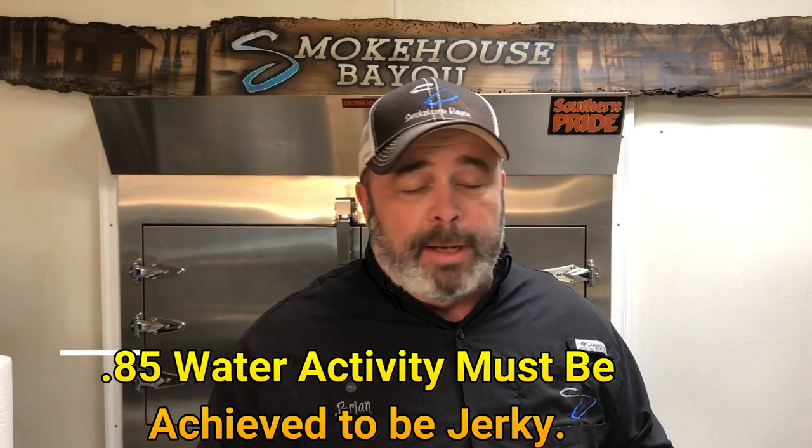I was at a USDA facility in Ohio about two years ago. The guy that owned the facility asked me: what's the water activity in your jerky? Water activity — when you're dehydrating or smoking the meat to make it shelf stable and actually considered jerky — you have to reduce the water activity to a specific level. You're reducing the water activity as part of the process of making it shelf stable.